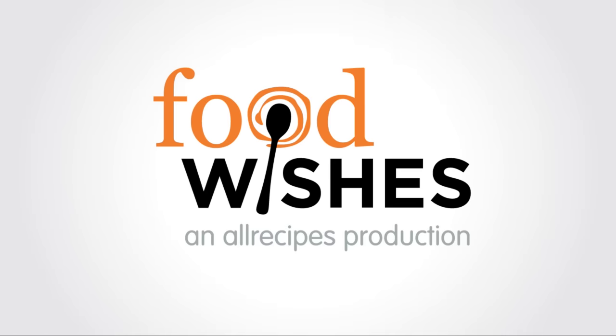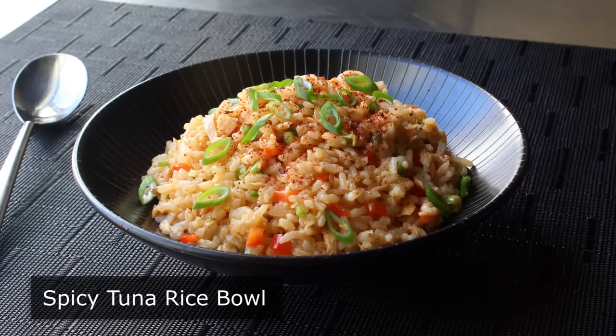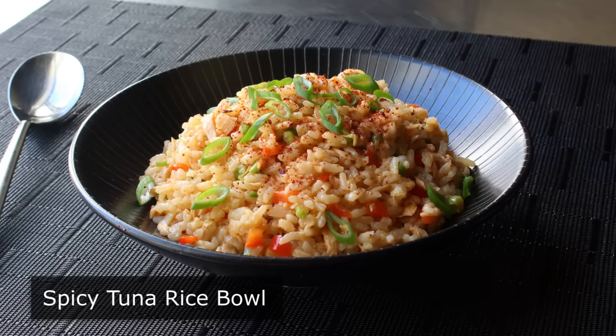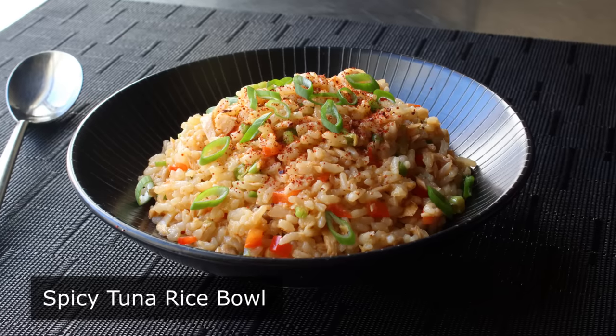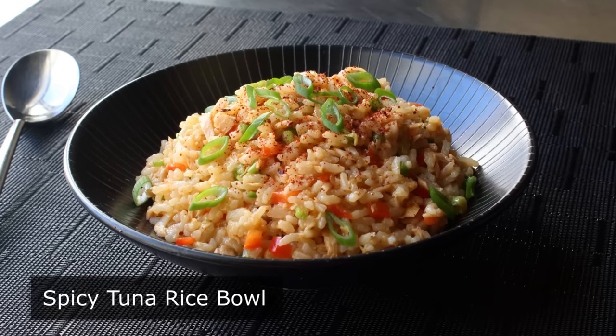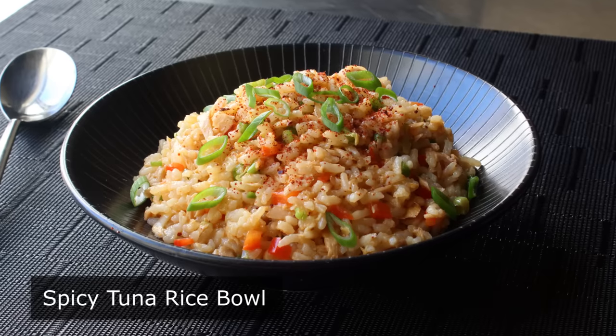Hello, this is Chef John from Foodwishes.com with Spicy Tuna Rice Bowl. Welcome to another installment of recipes that Chef John makes when he's short on time and inspiration, but still wants something delicious and nutritious. And this simple but amazing Spicy Tuna Rice Bowl is absolutely perfect for those occasions.